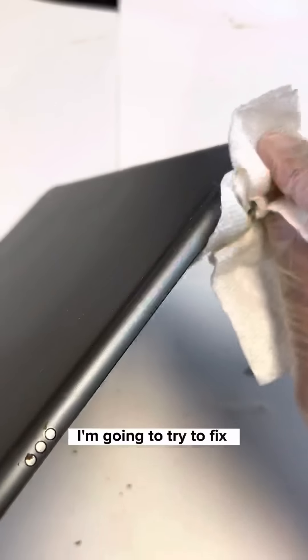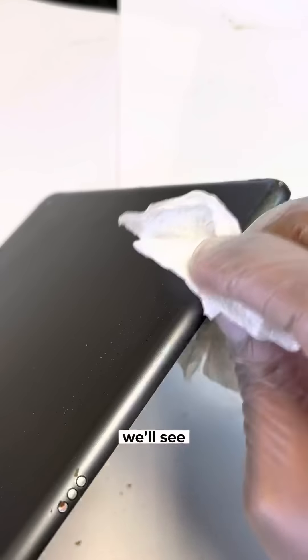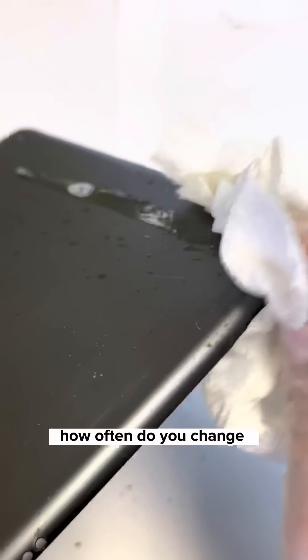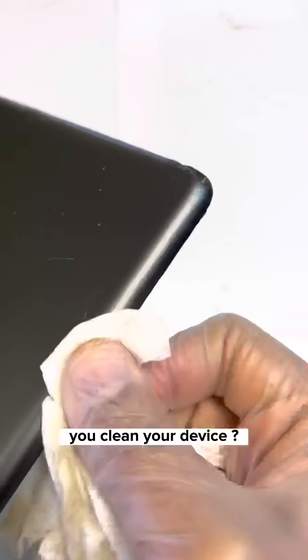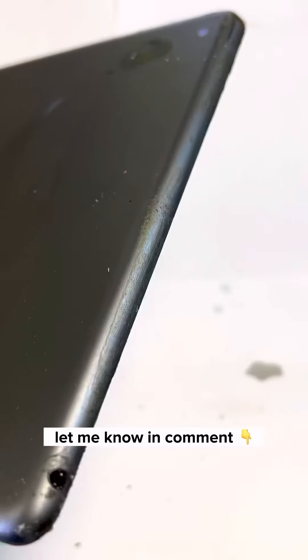I'm going to try to fix the power button too — maybe, we'll see. How often do you change your case? I'm asking everyone watching this — how often do you actually clean your device? Is it once a week, once a month? Let me know in the comments.